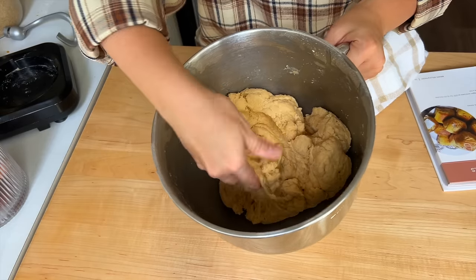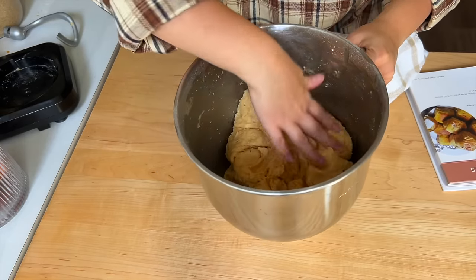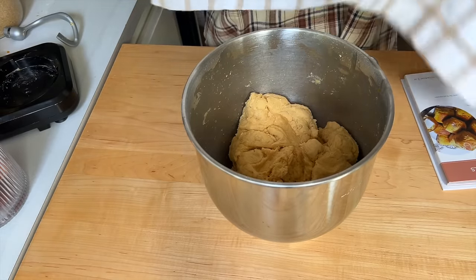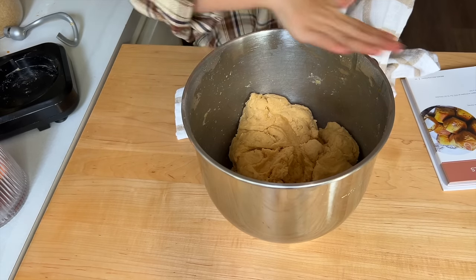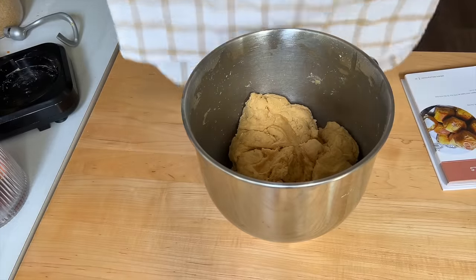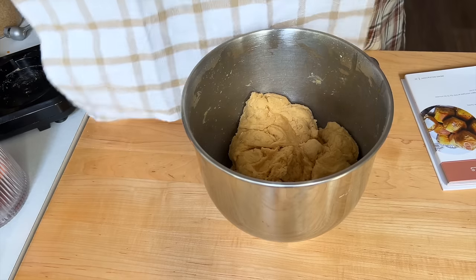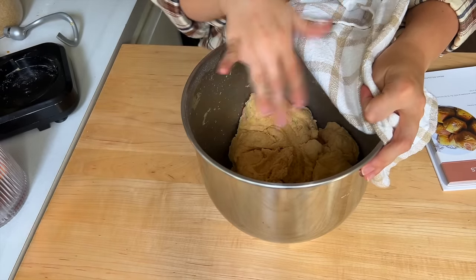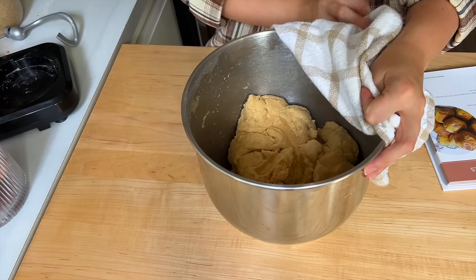Here is what our dough mixture looks like — I love that it has a bit of a tint to it, you can see it definitely has some sweet potato in it. What we're going to do is take a tea towel or flour sack cloth — something that is not going to be airtight — and just cover it. I'm going to set it on the stovetop, not with the stovetop on, just next to the stove since it's already warm, and we're going to let that rise till it's double in size.